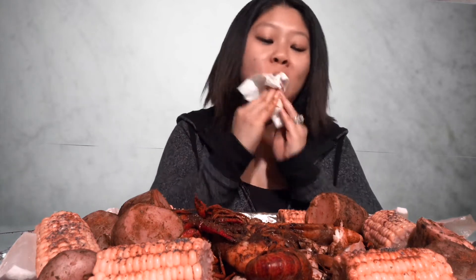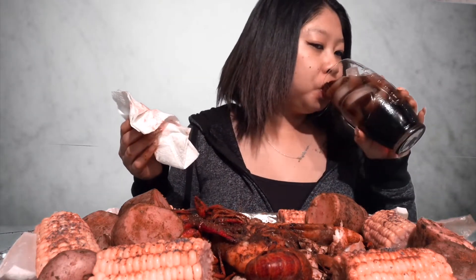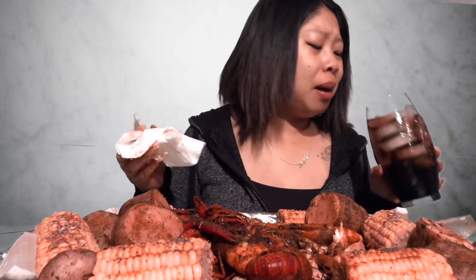I'm about to use all these napkins. That shell almost cut my throat.